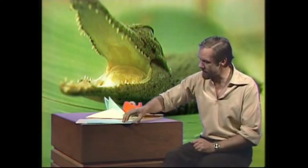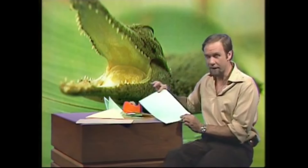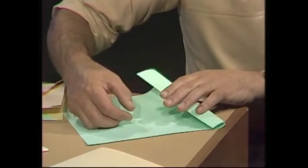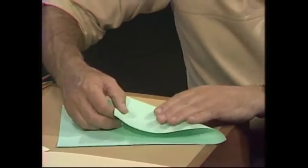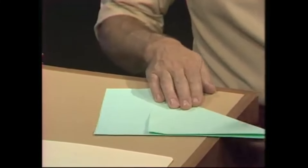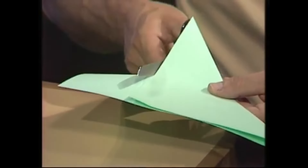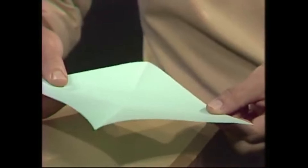First of all, you need a square of paper, so take an ordinary piece of writing paper — it's usually shaped like a rectangle. Take the short end and fold it accurately over to one of the long sides. If you do that carefully, fold it in half edge to edge, and crease it, then cut off the remainder. That should leave you with a very nicely formed square, and that's the snappy part — or half of it will be the snappy part of your paper and cardboard snapper. There we are, a square of paper.